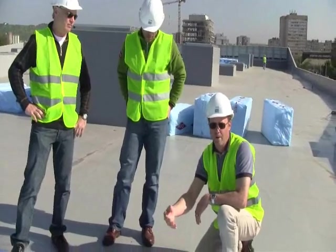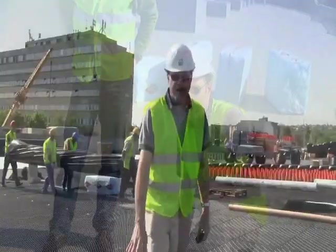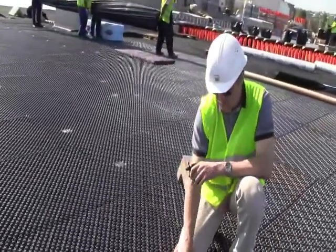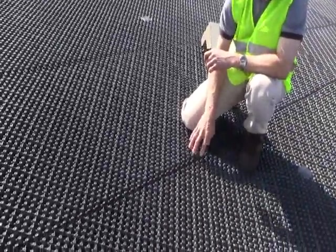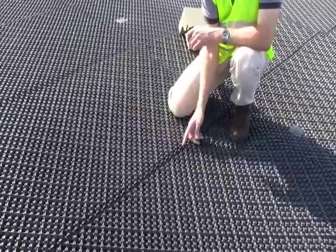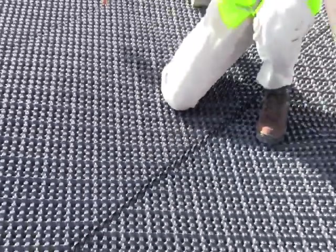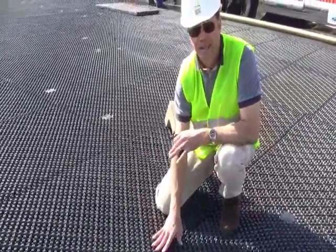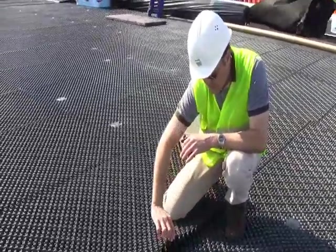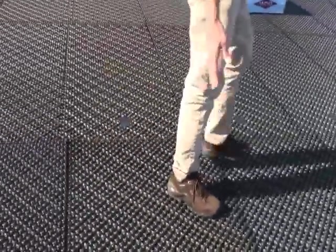So we're looking at the drainage mat system here. One important consideration with drainage mats is that they have to be installed similar to a roof shingle where they overlap on the downhill side. As the water flows across this surface, it will overlap and go down to the next one without going under it. So on each side of the angle of the roof top, you'll change the way this is laying. Right now we're going down that way, so it's overlapping on this side.